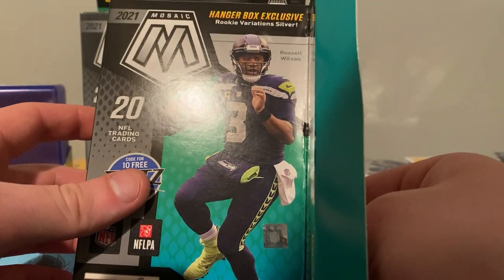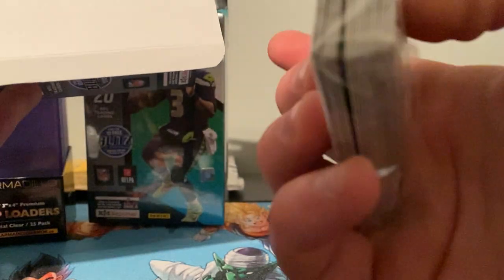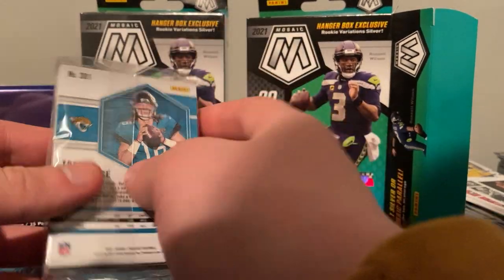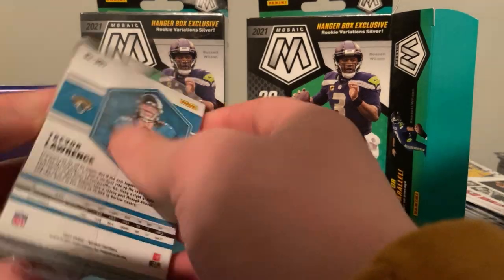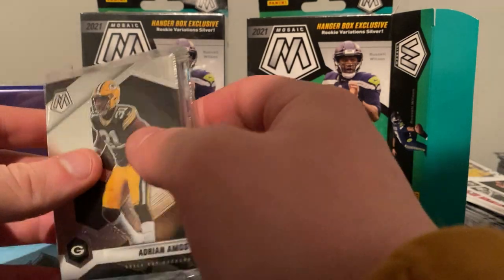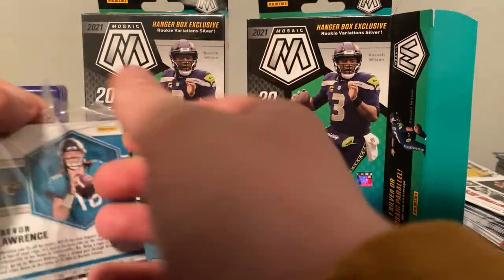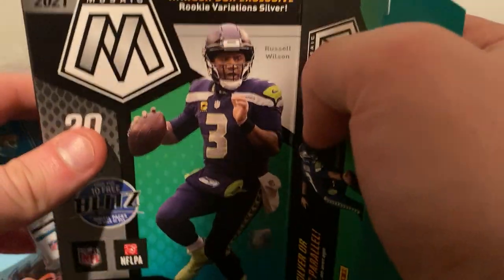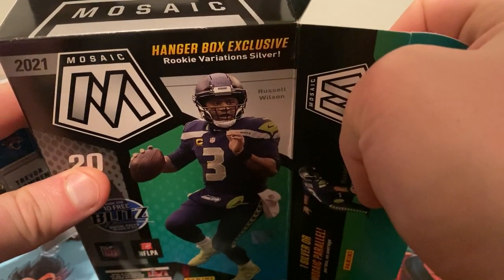These are going to be 20 cards in a box. I don't like how they do this — I'd rather open like five four-card packs than this one thing of cards, maybe that's personal preference. Leave a note in the comments, what do you guys prefer? I think the Target ones have packs. The Walmart ones — that's the back card, we're going to have a Trevor Lawrence at the back. I think it's Walmart only that does that. I'm not a fan because we already know we're getting a Trevor Lawrence at the back.